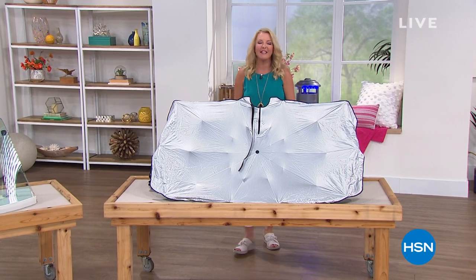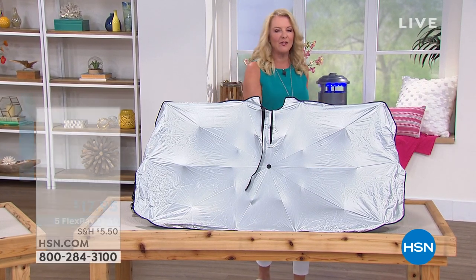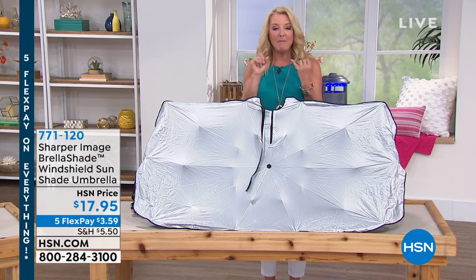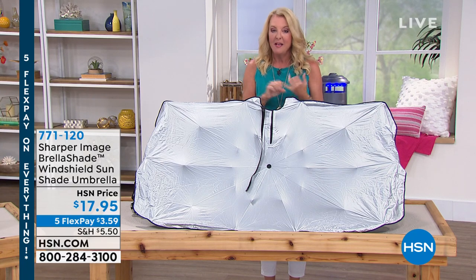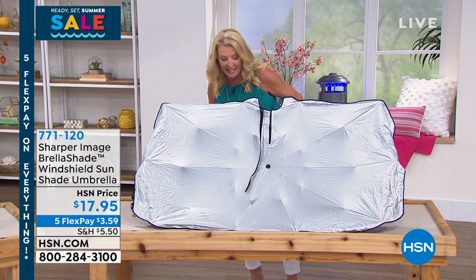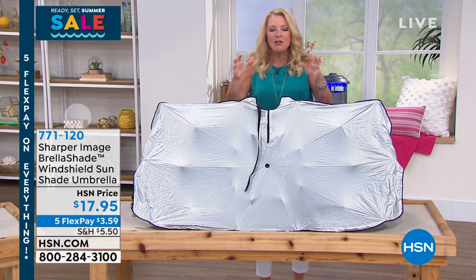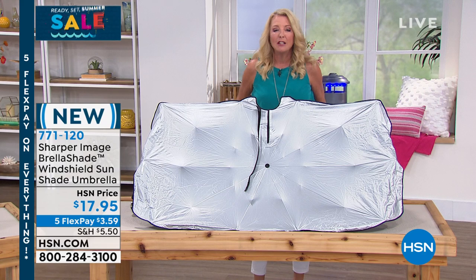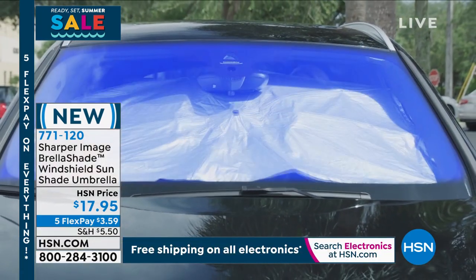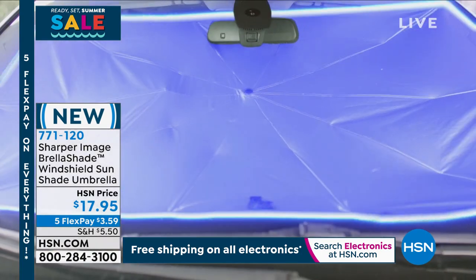Ready, Set, Summer — getting you ready for the best summer ever. Five flex pay on everything all weekend long. The next item is exciting: the host bought one after it launched a couple of days ago. Sold close to 6,000 units in one single airing. It's the Sharper Image Brella Shade Windshield Sunshade Umbrella — it blocks up to 99% of UV rays and keeps your vehicle's interior surfaces up to 30 degrees cooler.